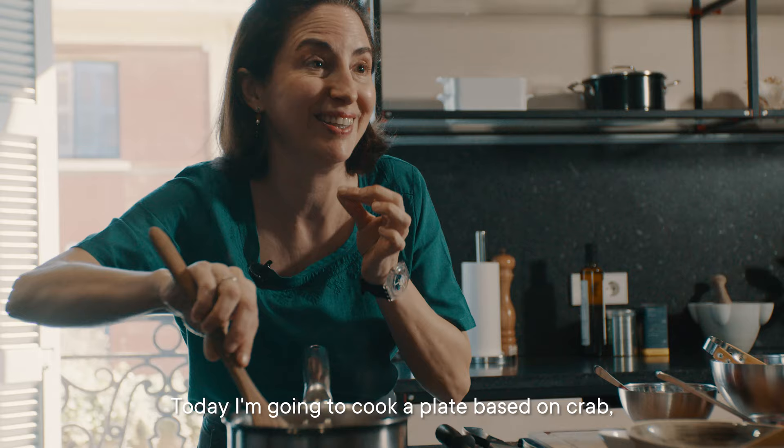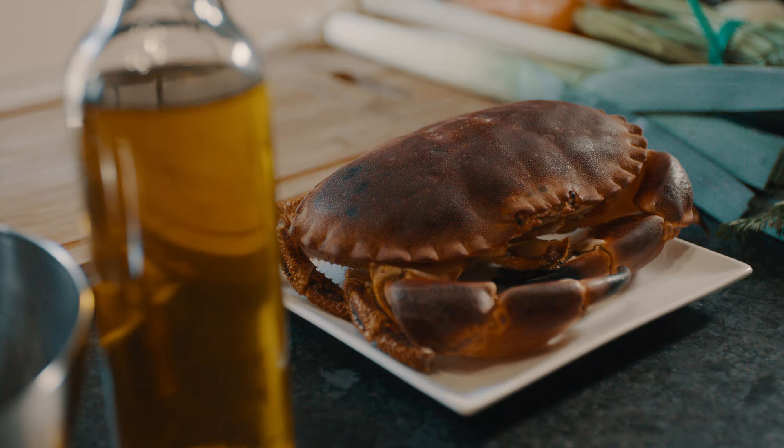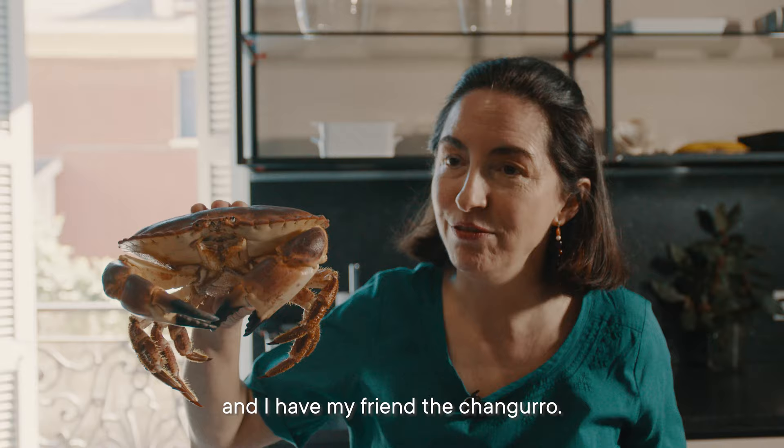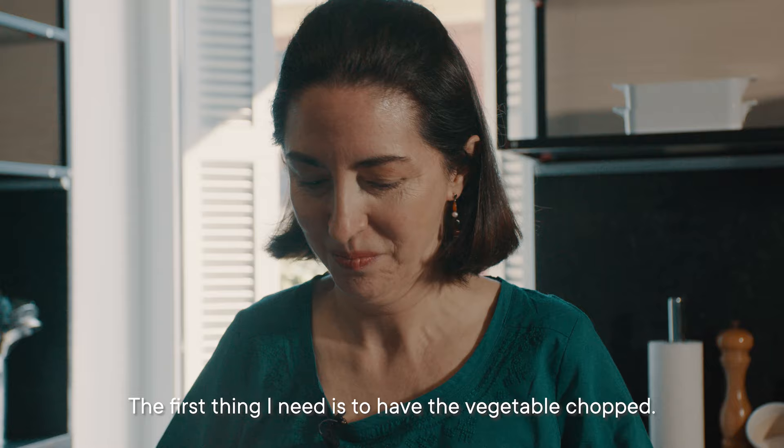Today I'm going to cook a plate based on crab — not extremely complicated, but original. We have the leeks, the carrots, the onion, and my friend the txangurro. The first thing I need is to have the vegetables chopped.